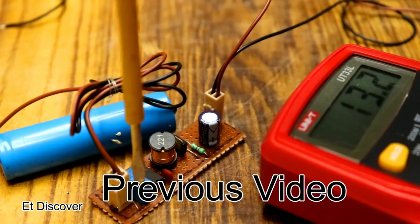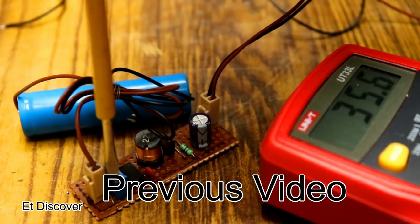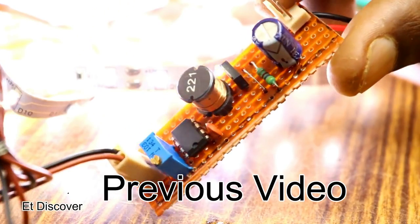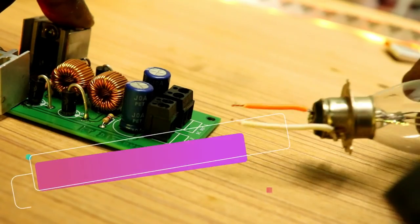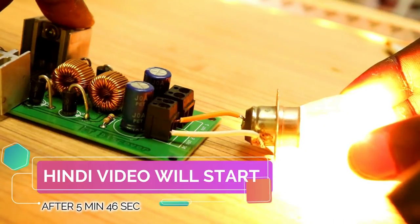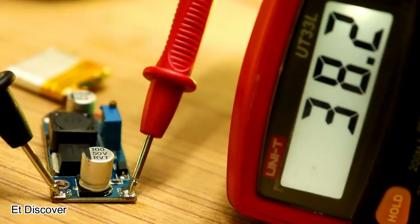In my previous video I showed you how a boost converter works. Some of you have watched that video — if you want to know the basic formula, you can watch that video. Today I will show you how you can make a boost converter more powerful.